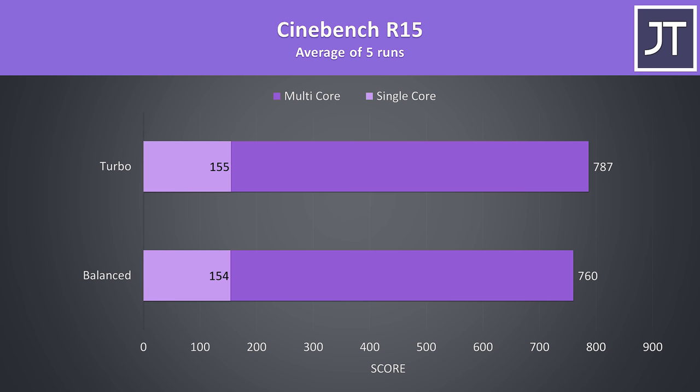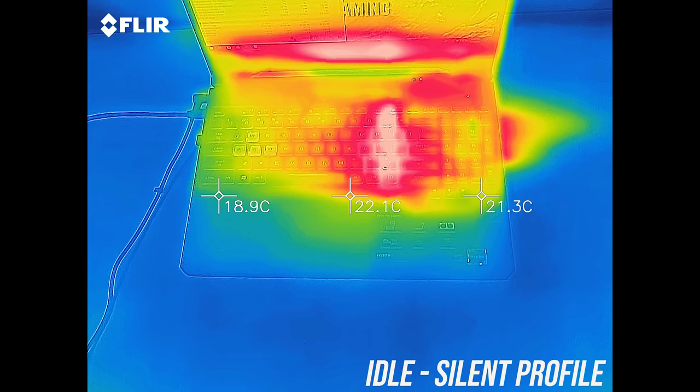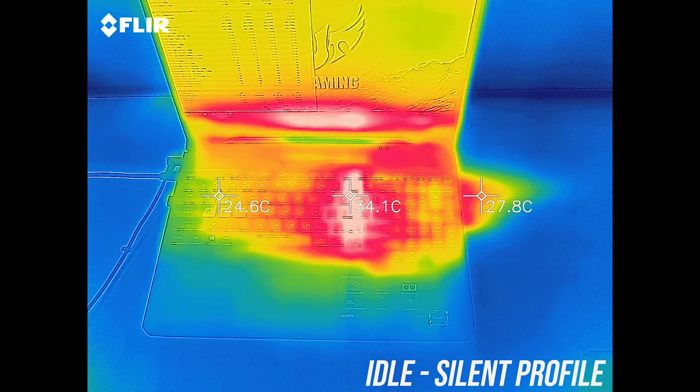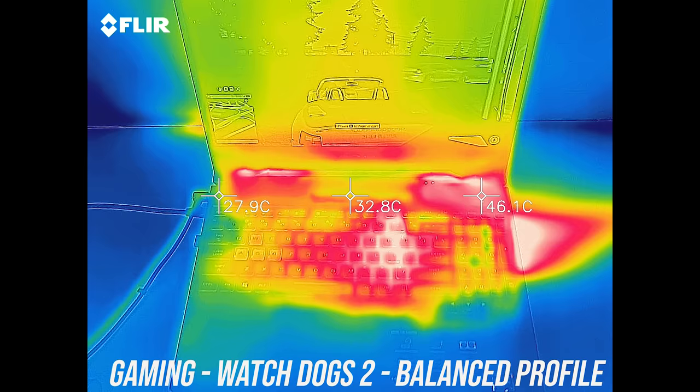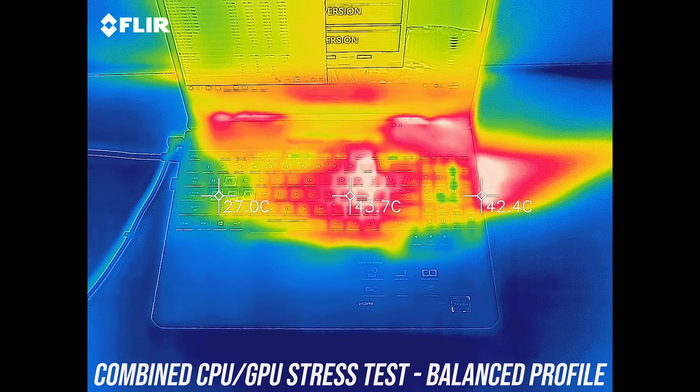Here are the results from the newer Cinebench R20, and again a little boost with turbo mode. As for the external temperatures where you'll actually be putting your hands, at idle it was about average except for a warmer spot a little right from center. While gaming with balanced mode it was still quite cool, however that hot spot was quite warm to the touch, getting to the mid 50s. With the stress tests going there was a similar result — if it wasn't for that one hot spot this would be quite impressive, but still nice that the WASD keys are cool.